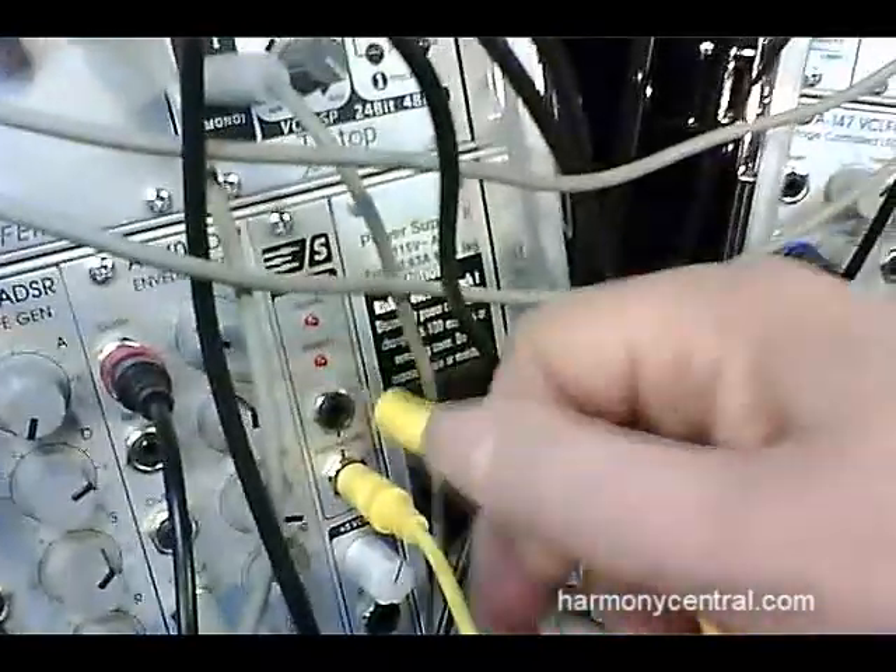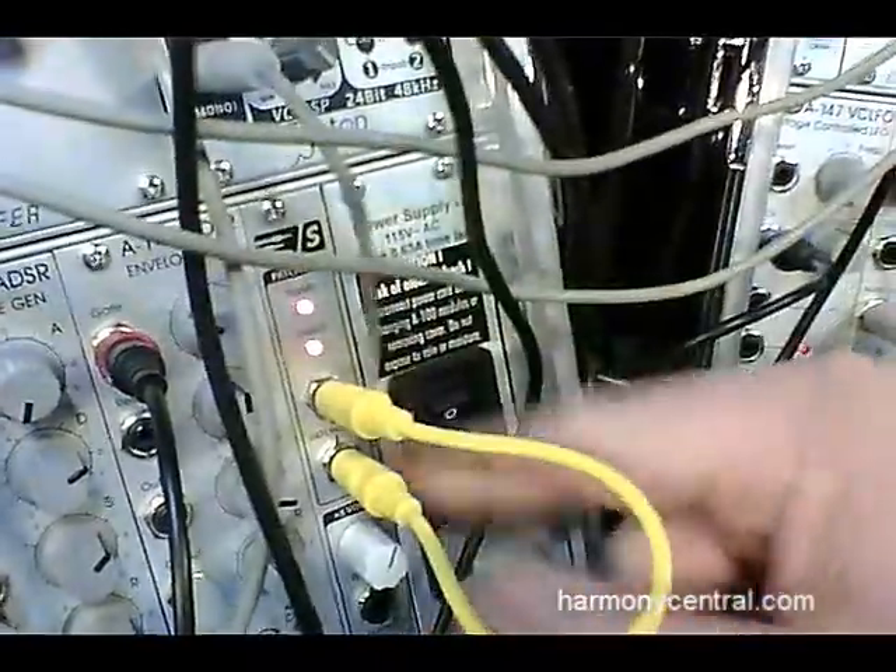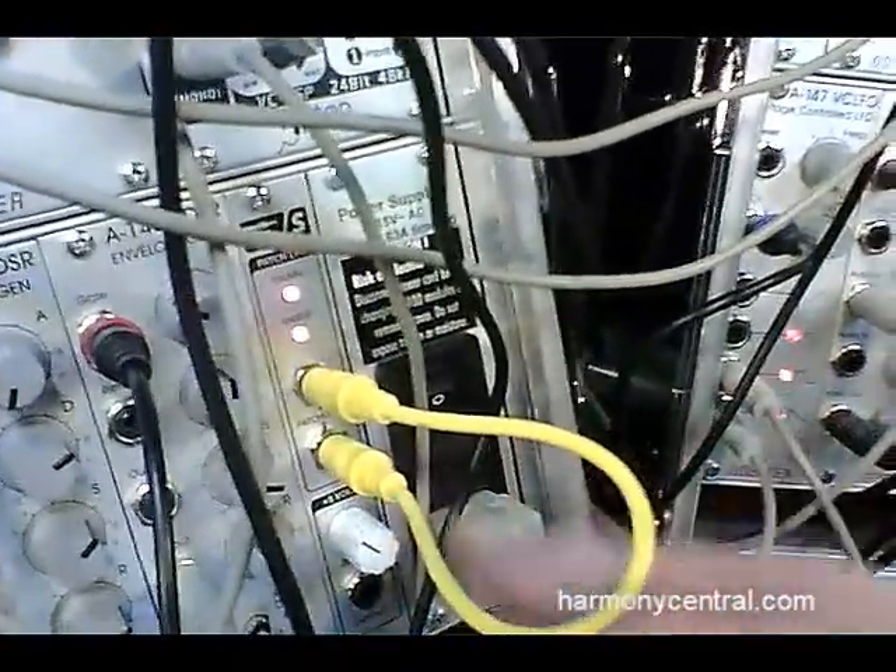We also have a patch cord checker and five volt supply. The history of Euro rack is filled with bad jacks, so this way you can tell whether or not the jack is what's messing with your patch or whether it's your patch cord. It also provides five volts to the internal bus and an external five volt variable supply that you can use as a bias oscillator.